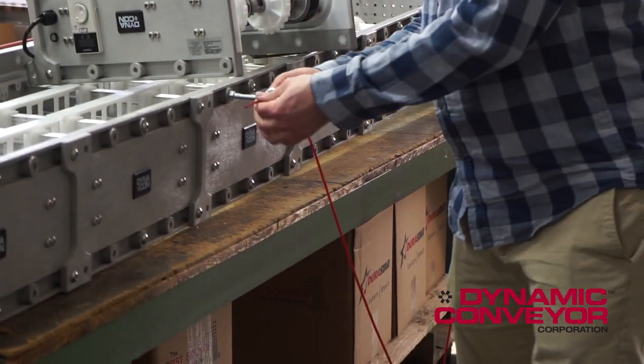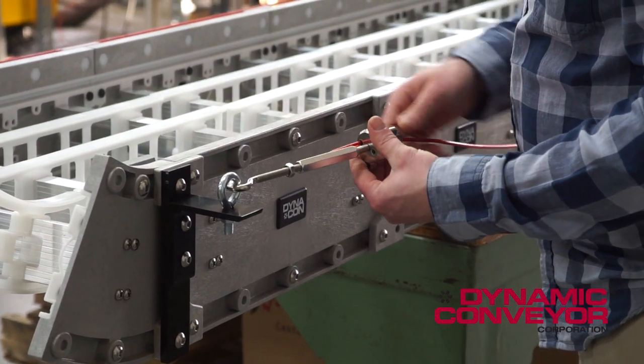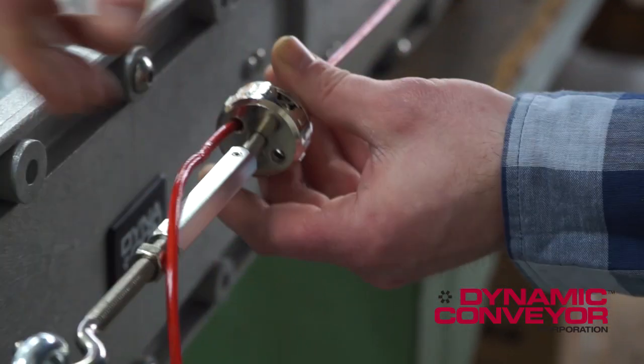Take the end of the cable, thread it through the eye bolt and into the cable tensioner dripper. Put it right through the center and then through one of the holes. Pull all of the cable through until almost tight.